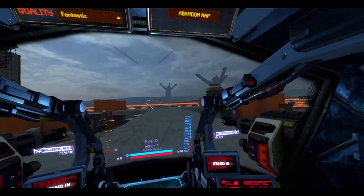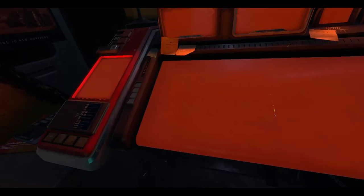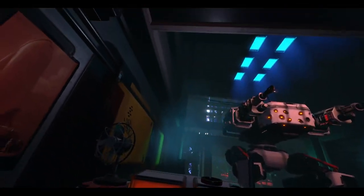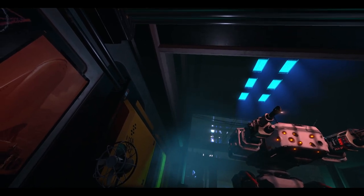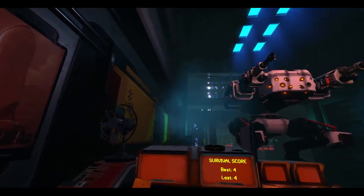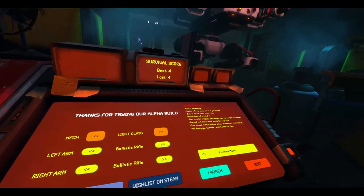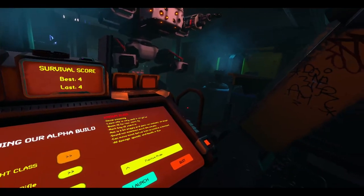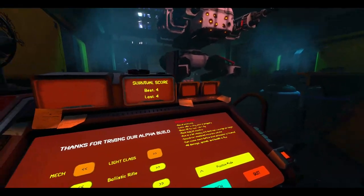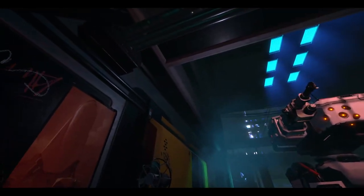Well, like I said, that's pretty much all there is to this — the Iron Rebellion Public Alpha. If you want to try it, it's on Steam. That's about it for me for now, and I will see you guys next time.